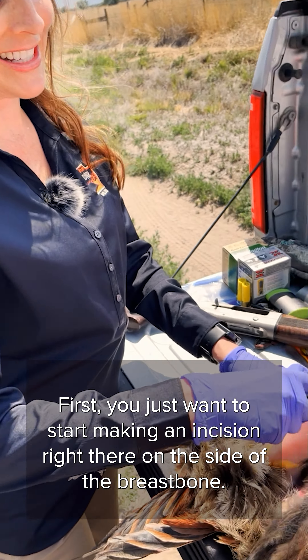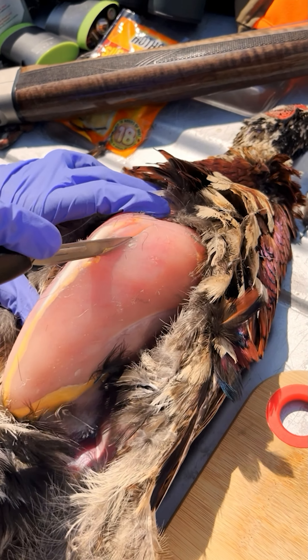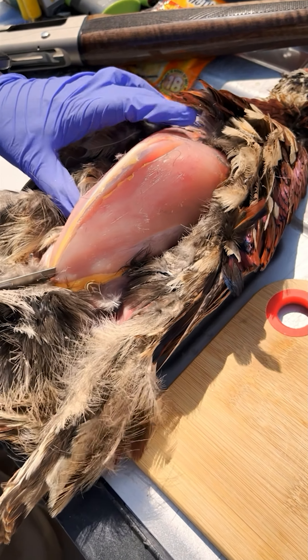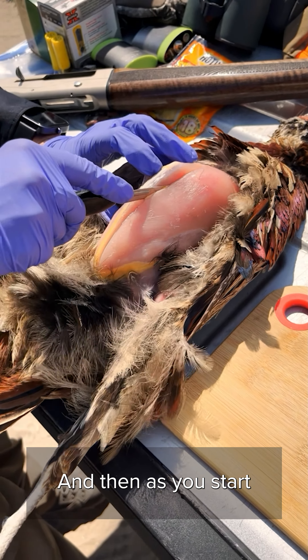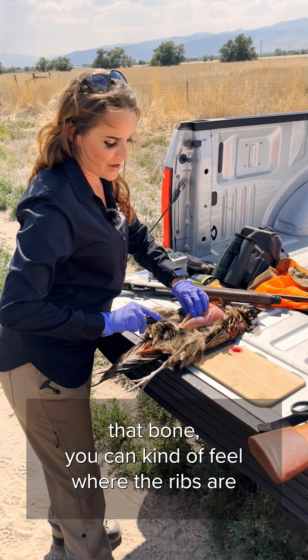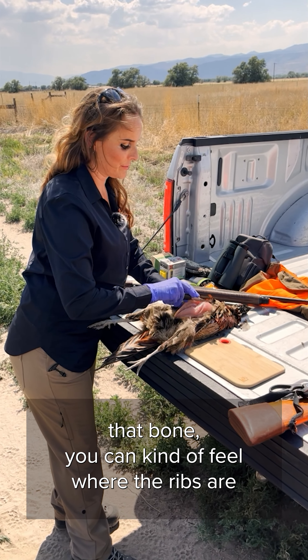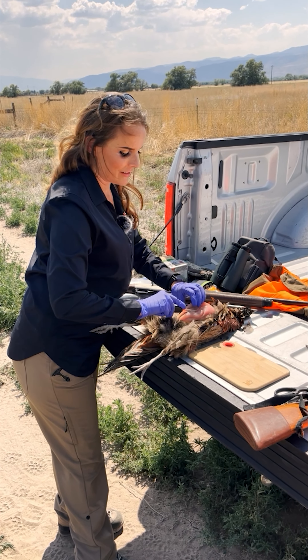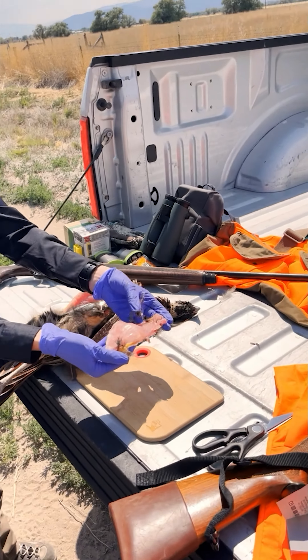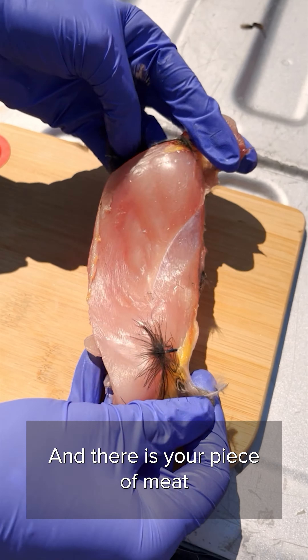First you just want to start making an incision right there on the side of the breastbone and you just want to follow that keel all the way down, and then as you start to make your move along that bone you can kind of feel where the ribs are and just start to peel the breast away from the rest of the bird. And there's your piece of meat.